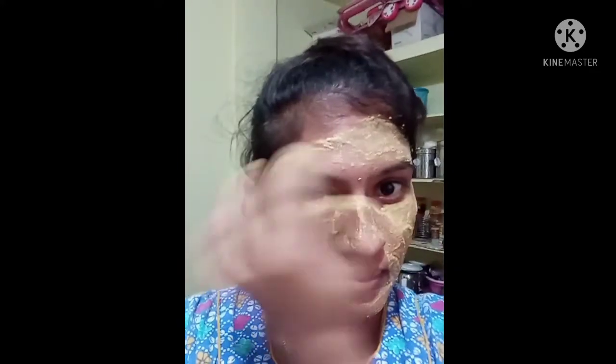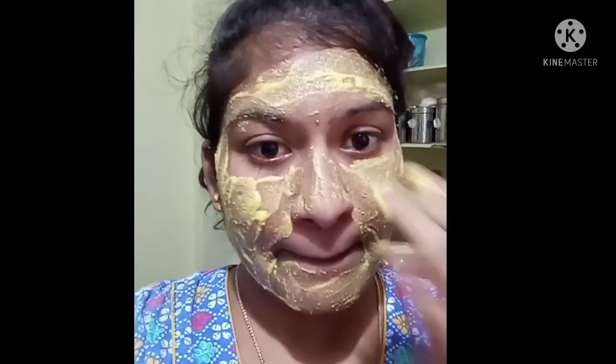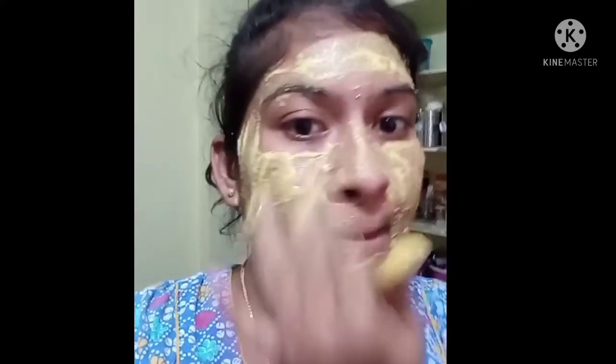I am going to apply it for 5 to 10 minutes. The eyes are ready after 5 to 10 minutes.